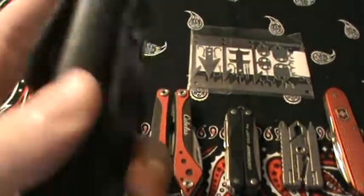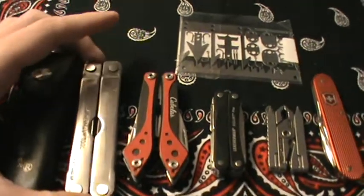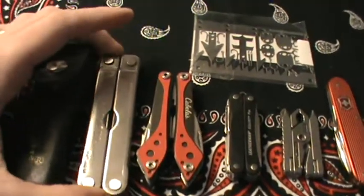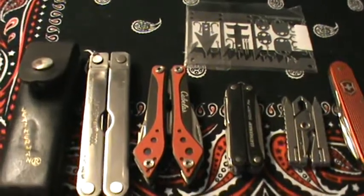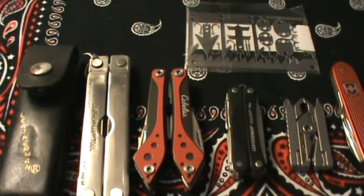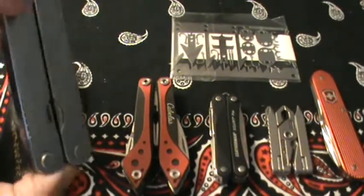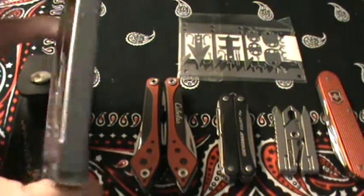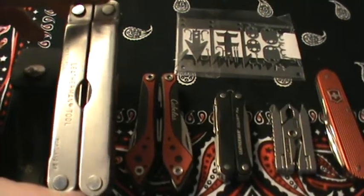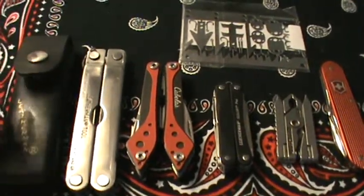It usually comes with some kind of pouch you can carry on your belt. The biggest con — the reason I very rarely carry it — is just because of the size. It's just big and not super comfortable. Having this on your belt, I like to be a little more subdued, a little more gray man, and just have a multi-tool I can slide in my pocket so people don't know I'm carrying one. It's a great multi-tool, but I found the tools I was using most frequently are the same tools found on a smaller Leatherman, so I don't carry this one a lot.